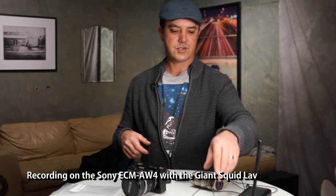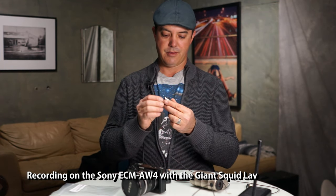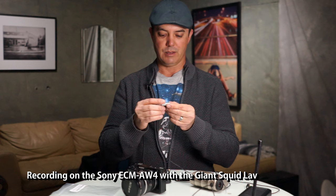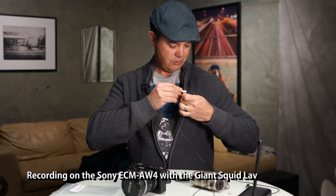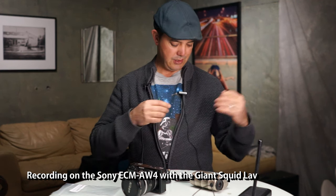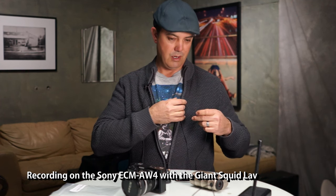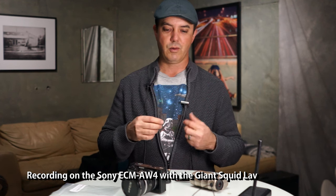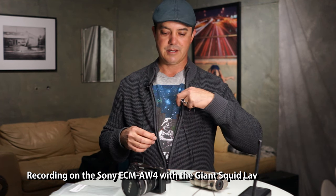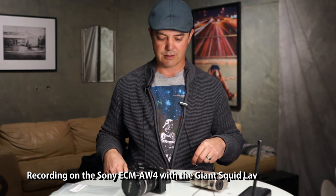Now let's switch over to this — it's a funky lav. This is the Sony stereo lav and it has a left and right on here, so make sure you don't get that screwed up. It actually works kind of directionally, and I think it works a little bit better pointed up and down if you want to be directional. It's actually a cool way to do interviews because you can clip it onto something in between you and the person you're talking to. Let's plug this in and see what it sounds like.